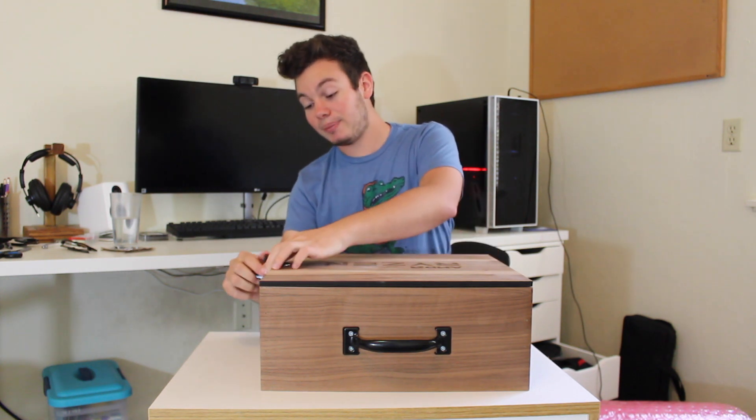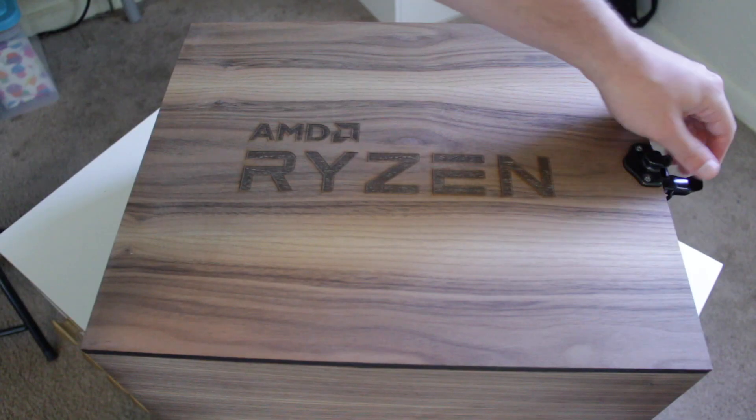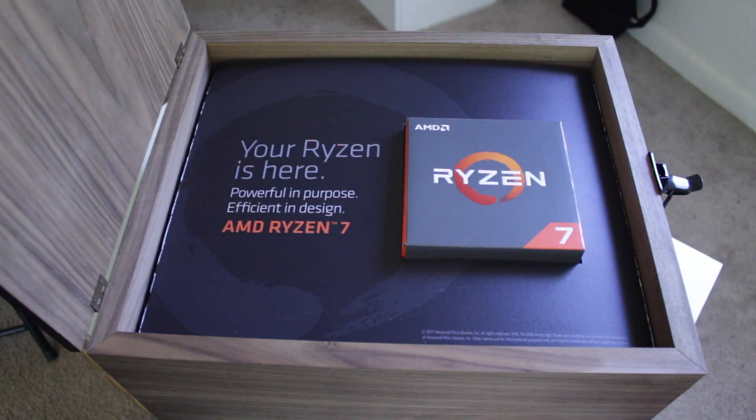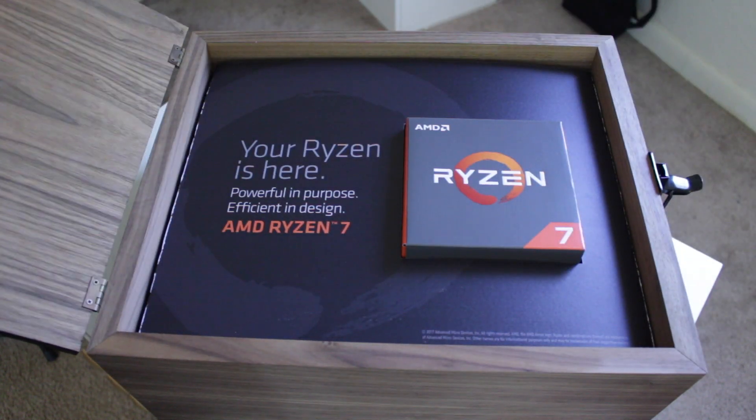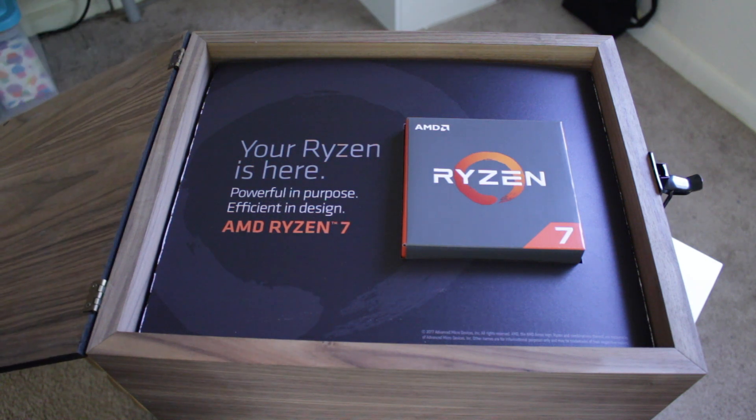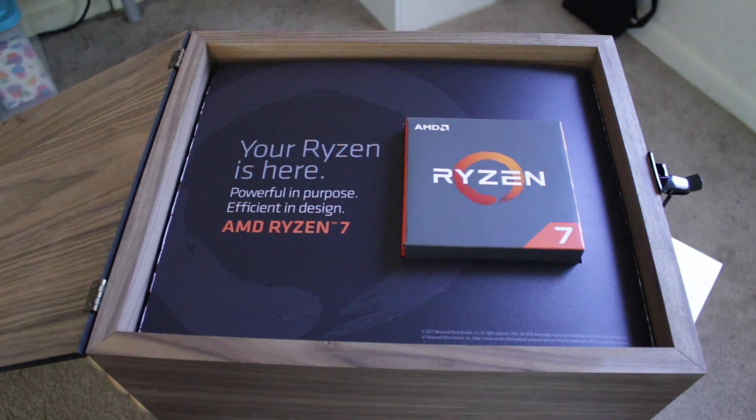Everything about this box feels really sturdy and heavy-duty, especially this latch right here. Opening it up on top, we're greeted by a little overlay as well as the processor box itself. It says your Ryzen is here, powerful in purpose, efficient in design, AMD Ryzen 7.